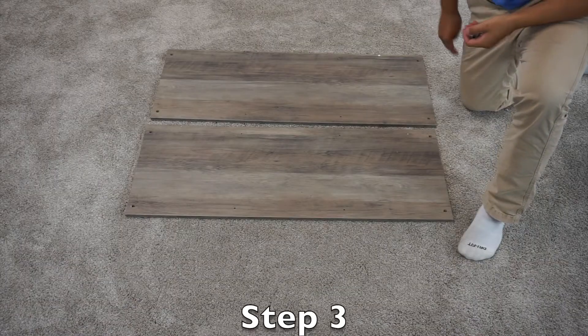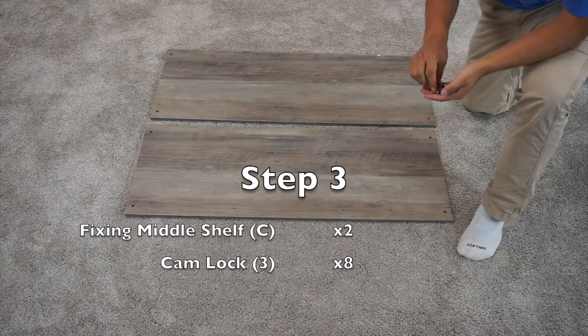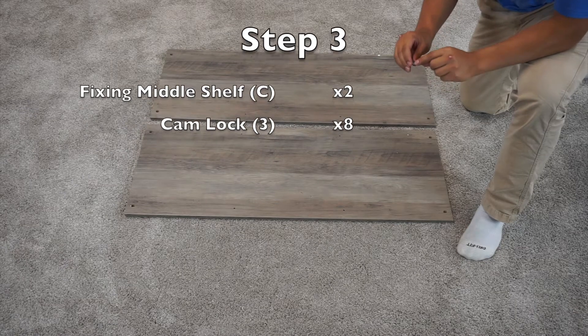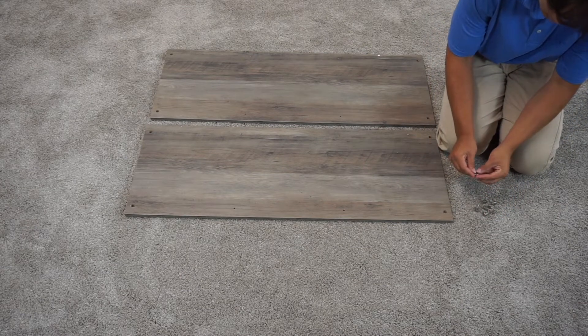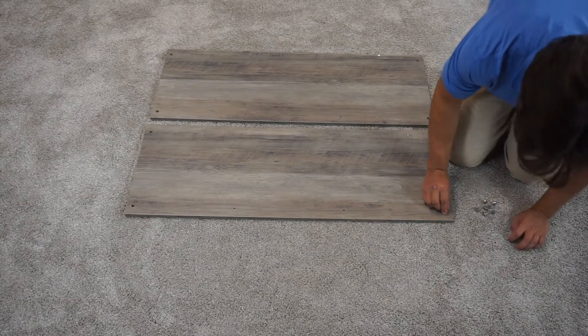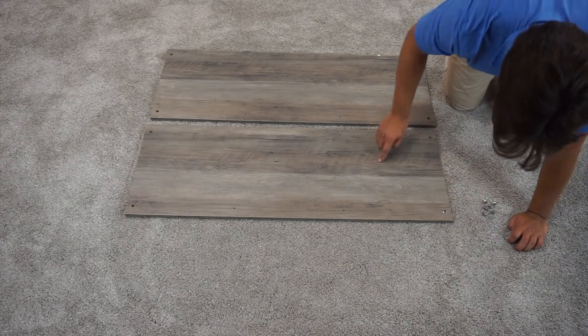For step three, you're going to want to have your two C panels and eight cam locks. On these cam locks, there is one dash that is longer and pointier than the rest. You want to point this cam lock towards the outside of the panel, towards the pre-drilled hole. Insert these eight cam locks into your two C panels.